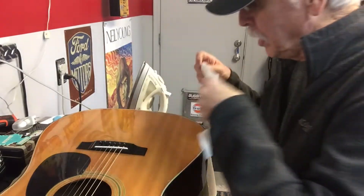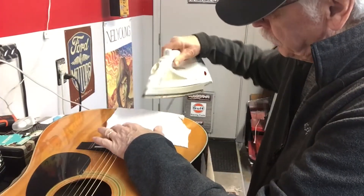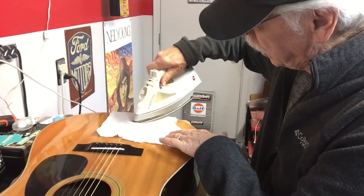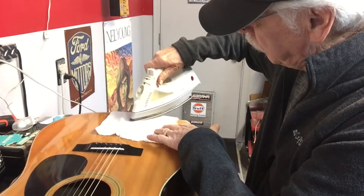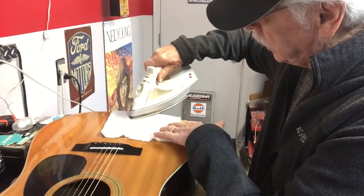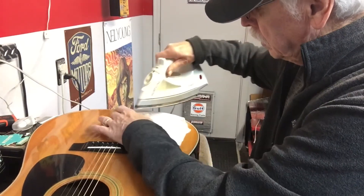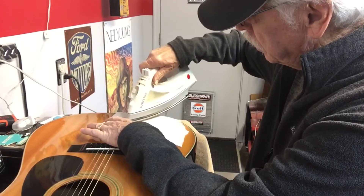I've got a damp cloth, I'm putting it on the area. I'm real careful that I just use the very pointy triangle of an iron, keeping it away from the binding and anything else plastic or the rest of the guitar, and just using that to get right on the area with the little dent.